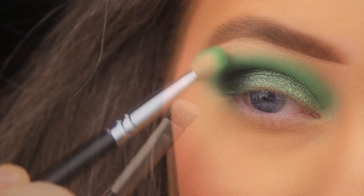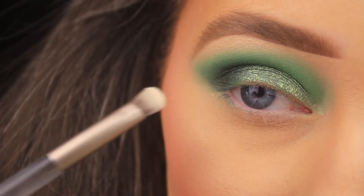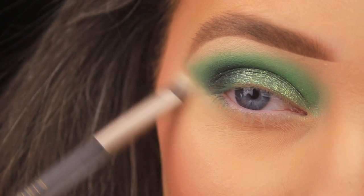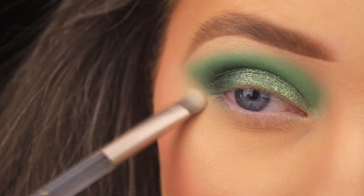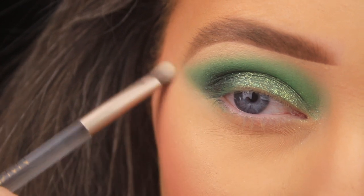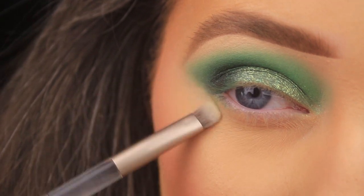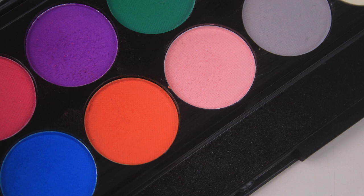I'm using the flat smudger end of a brush from the Naked Siren palette to sharpen up the edge, then using a bit of translucent face powder to clean it up. This gives a little definition to the shape without a very defined line — I still want an angle but soft and smoky at the same time.